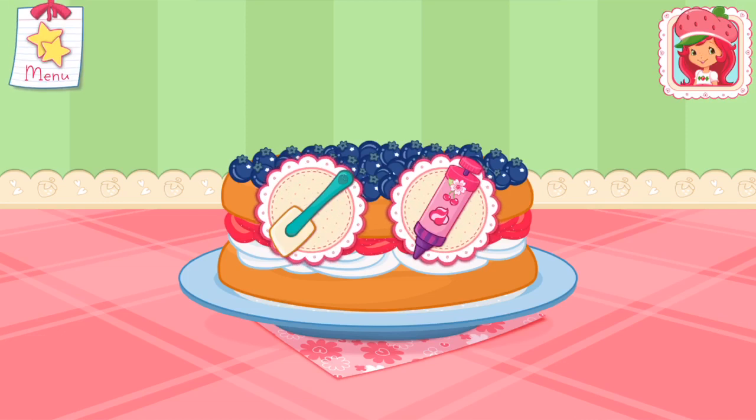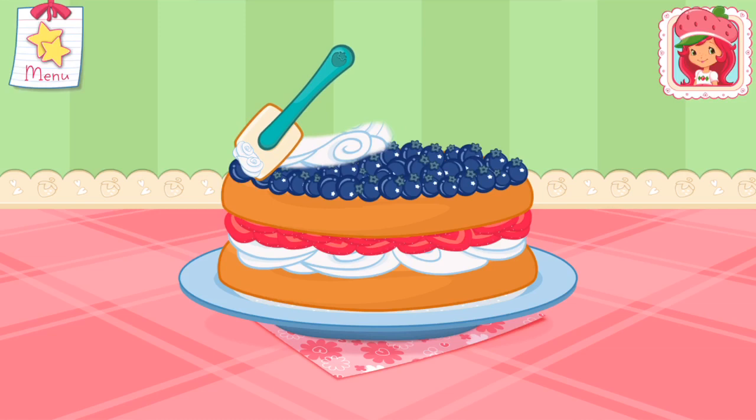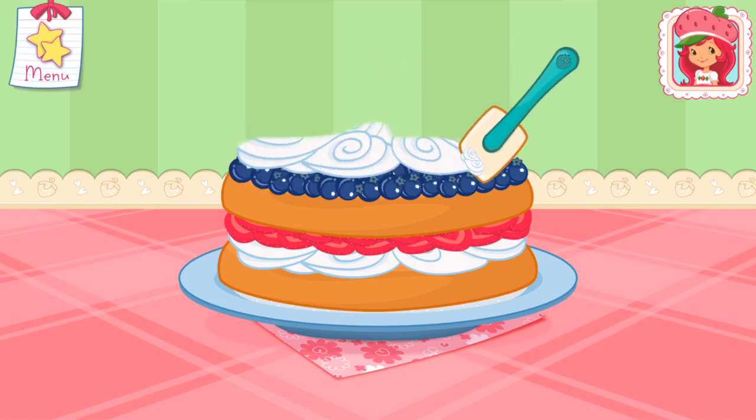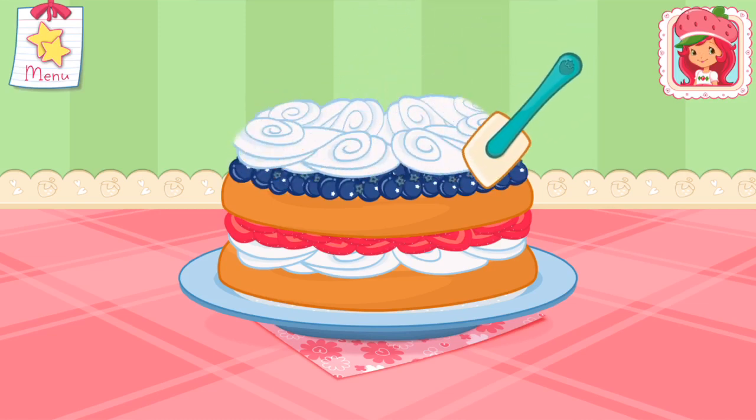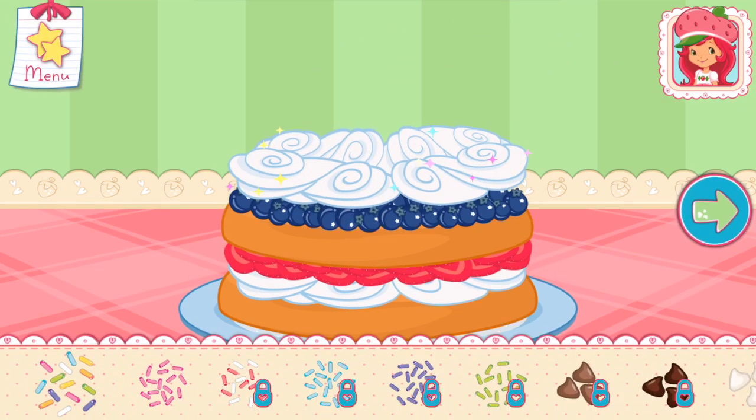You're almost done! Just add some more whipped cream! Yum! Let's add some sprinkles to our dessert — use your finger to spread them around!